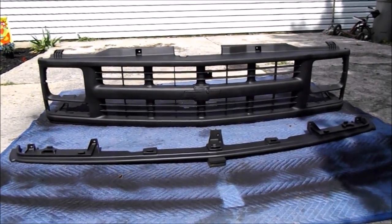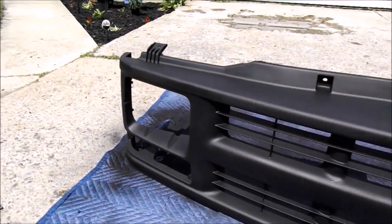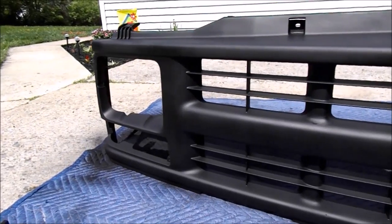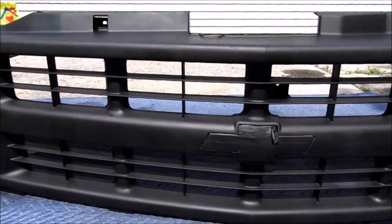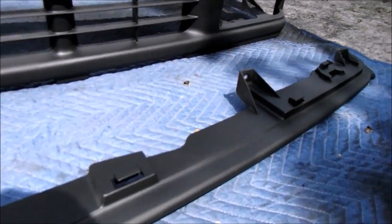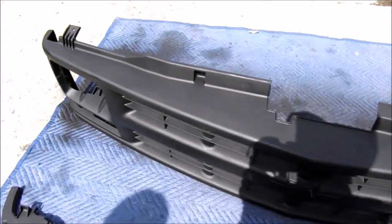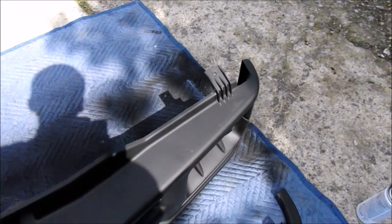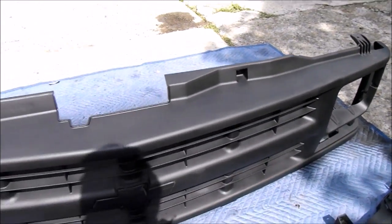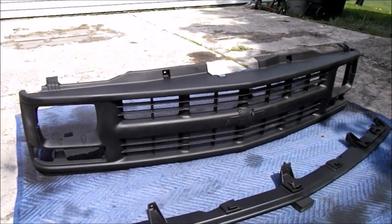We're back after painting it, and this is what it looks like after three coats. We're gonna go ahead and install it, and after we install it we'll remove the painter's tape. We'll be back to show you how it looks on the truck.